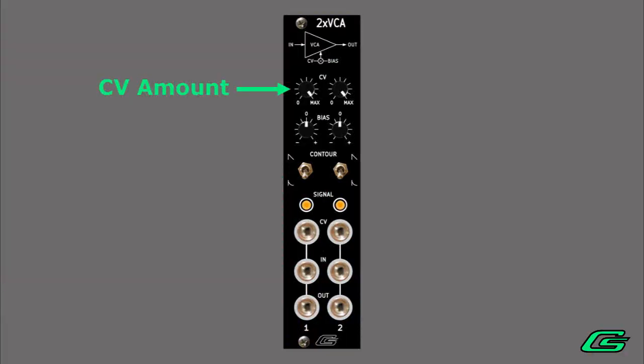Use the exponential response if you want the attack transients to sound more snappy. The CV attenuation pot can be used to reduce the amount of incoming control voltage — sometimes you want a little, other times a lot. CV bias is just a flat voltage that can be negative or positive that gets added to the incoming control signal. Most times you'll want to set the bias to zero, but I will show you some cool things soon using positive or negative bias.